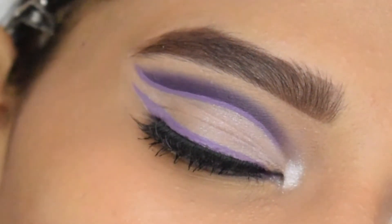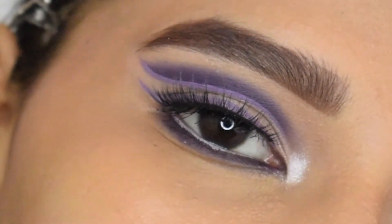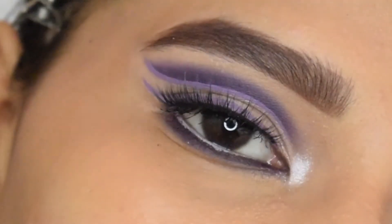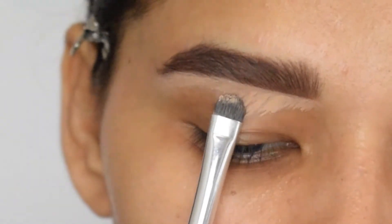Hey everyone, welcome back to my channel! If you are new here, hello, I am Urmi, welcome to my channel. In today's video, I will show you how to get this purple lavender monochrome sort of cut crease look. If you are interested, please keep on watching.